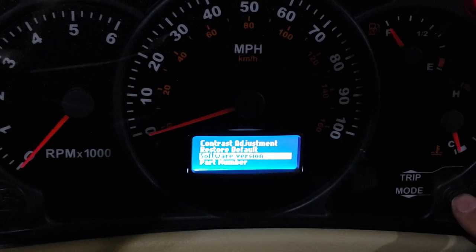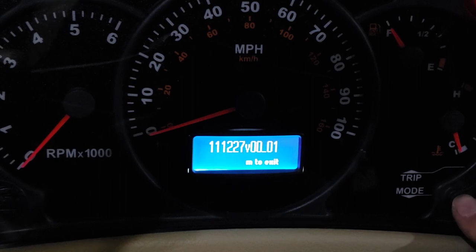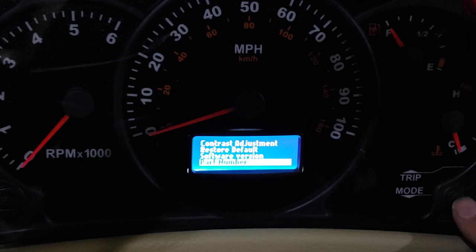The software version pops up and gives me a number — yours may differ. And there's my part number.